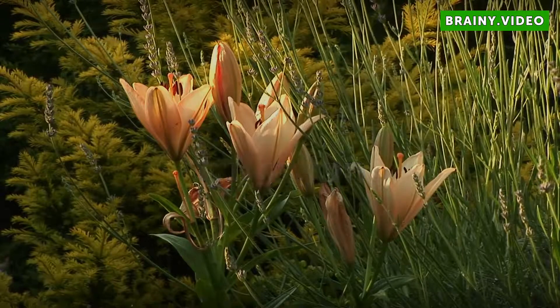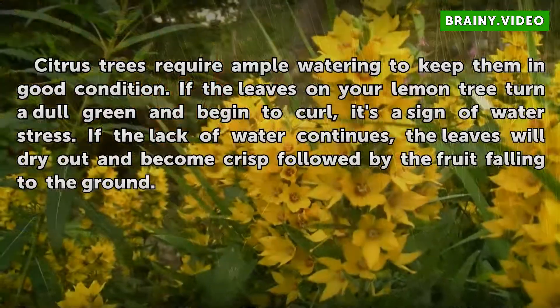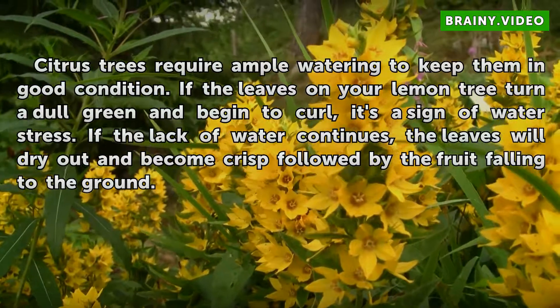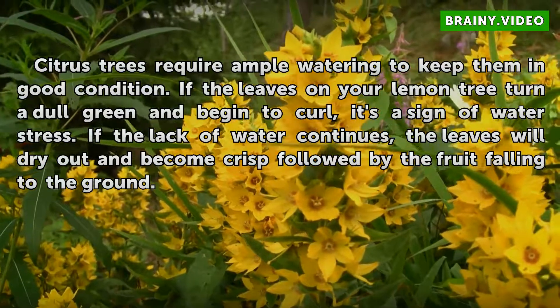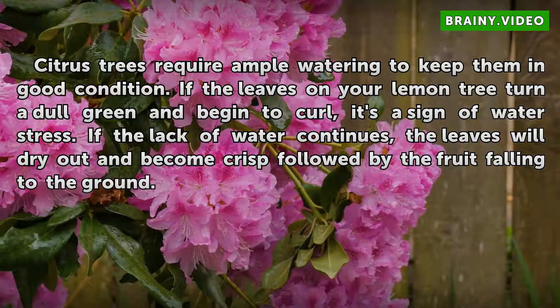Irrigation. Citrus trees require ample watering to keep them in good condition. If the leaves on your lemon tree turn a dull green and begin to curl, it's a sign of water stress. If the lack of water continues, the leaves will dry out and become crisp, followed by the fruit falling to the ground.